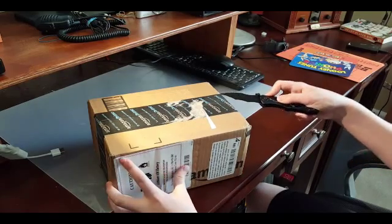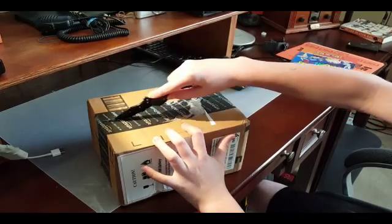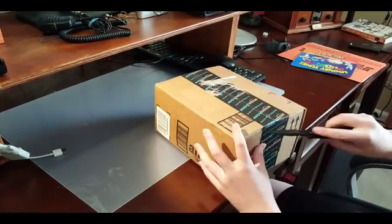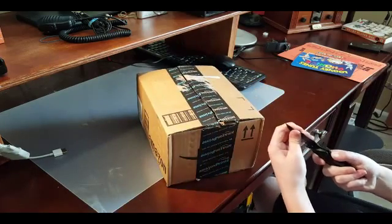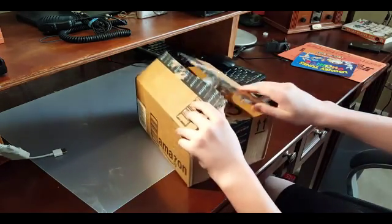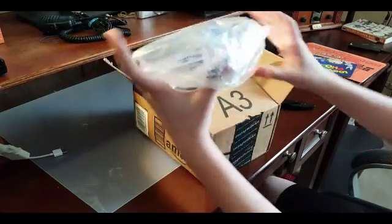So with our handy dandy knife — safety first — let's see what's inside the package. We have some standard packaging.